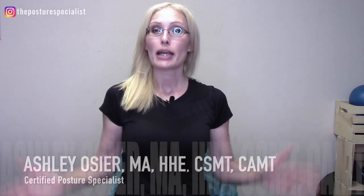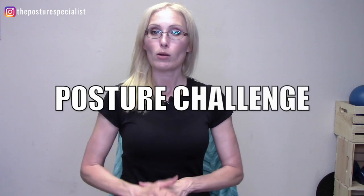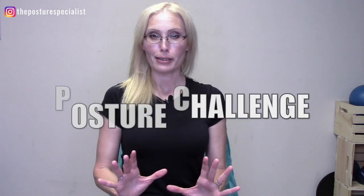Welcome back. My name is Ashley Ogier. I'm the posture specialist and today I am talking about a posture challenge. I'm comparing the back joy with the tennis ball. They're going head to head and we are going to see which one is going to be the best to help you maintain good posture.